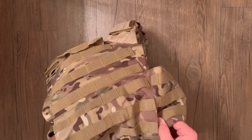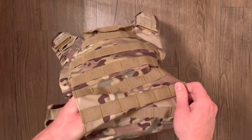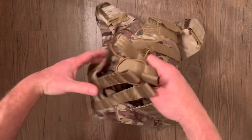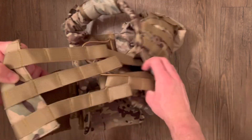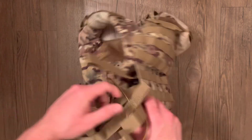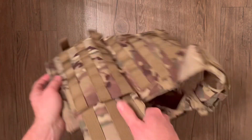In the back, the cummerbund is weaved together with some shock cord, which gives it a nice stretchy feel on the body so you can breathe easily, and it can be adapted to fit a variety of sizes.